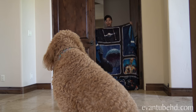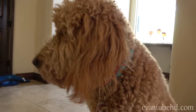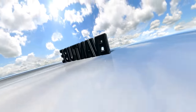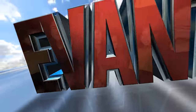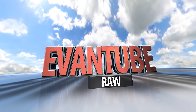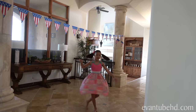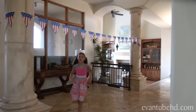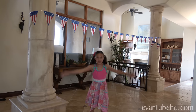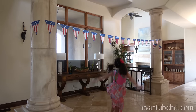Now you see it, now you don't. I don't think Chloe cares. So we're putting up decorations for the 4th of July.